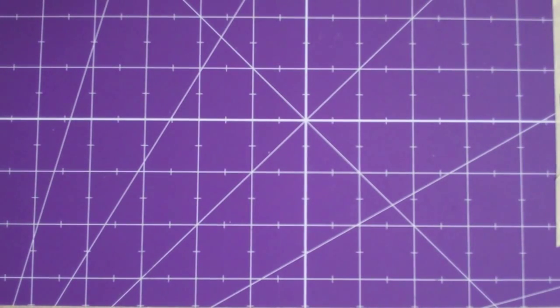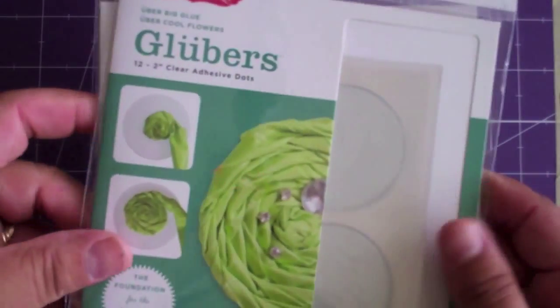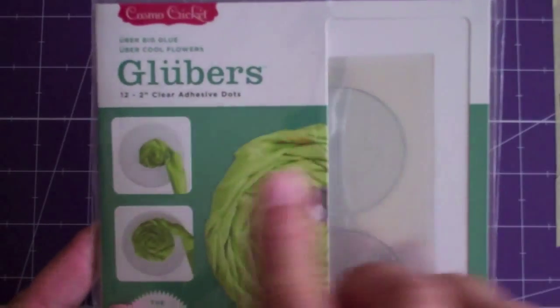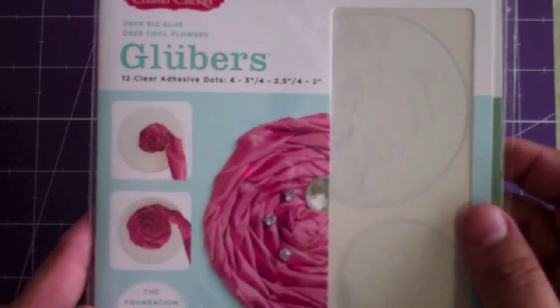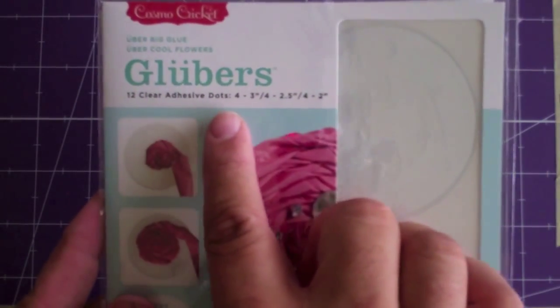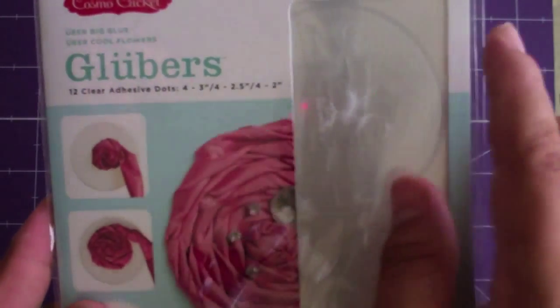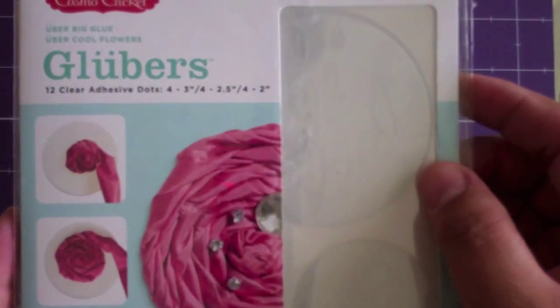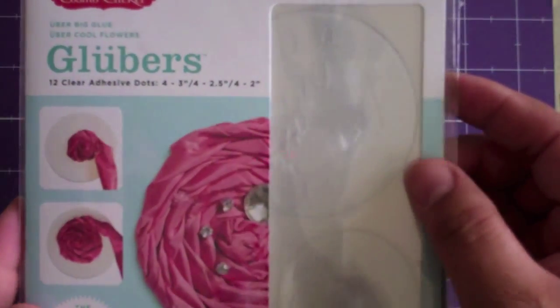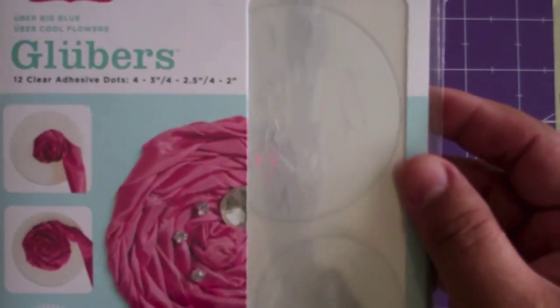These are 2-inch glue dots, and then there's this one - this is the assortment. This is the assorted 4-3 inches, 4-2.5, and 4-2 inches. What Glubers are is they're a gigantic double-stick glue dot - it's a giant glue dot.